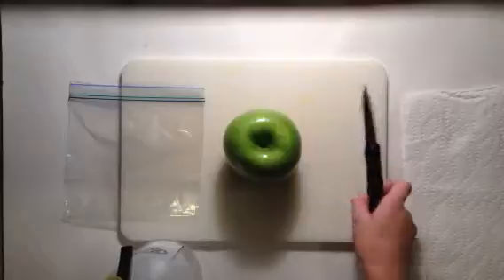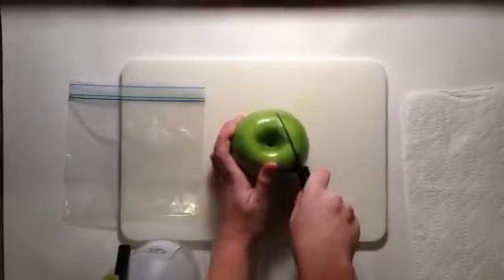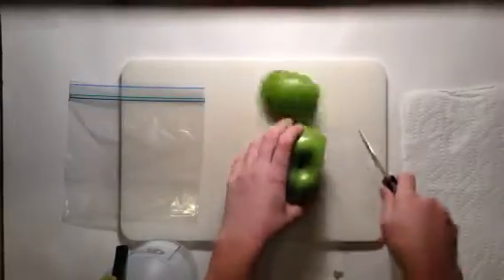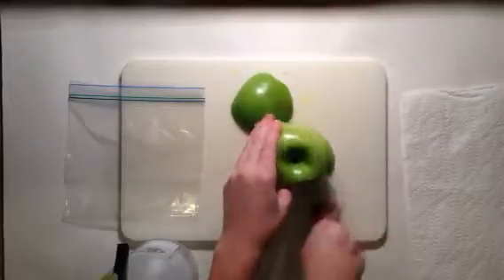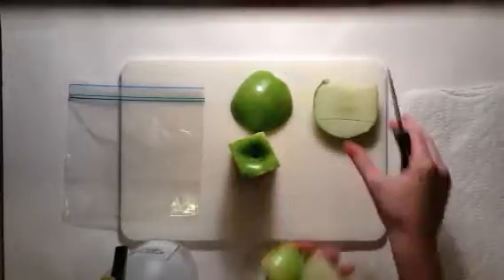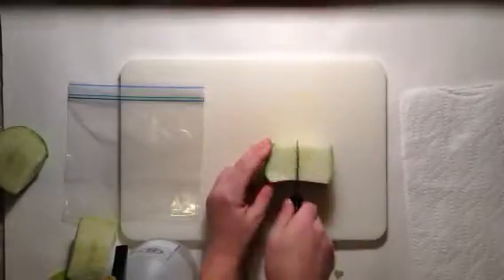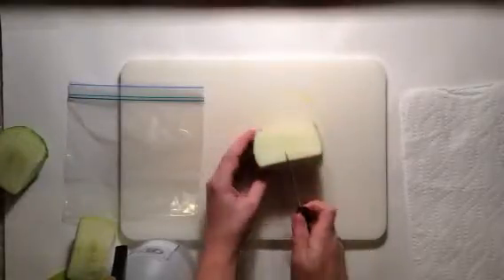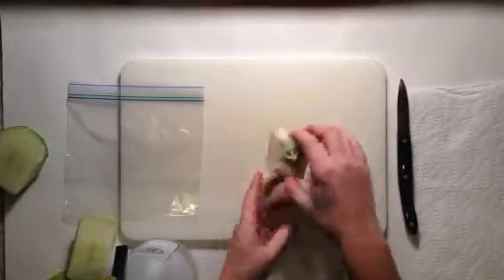What you want to do first is cut off all four sides of the apple. Then once you get those off, you want to take the core and just barely pressing into it, cut around it. Then once you do that, break it in half. This half has nothing in it so I'll put that to the side.